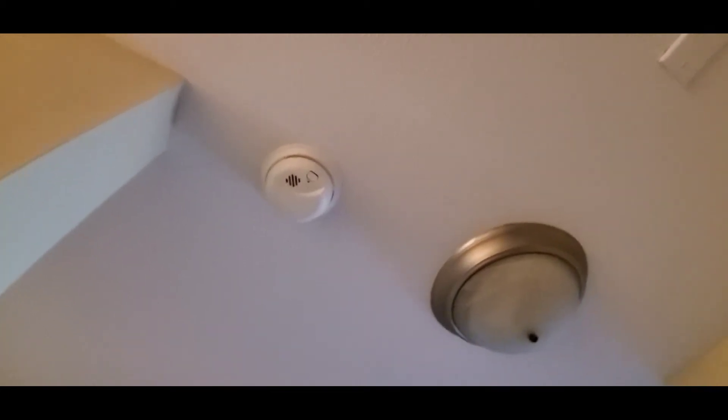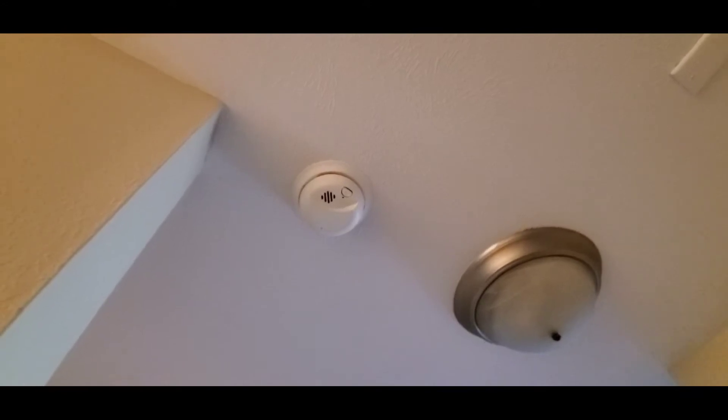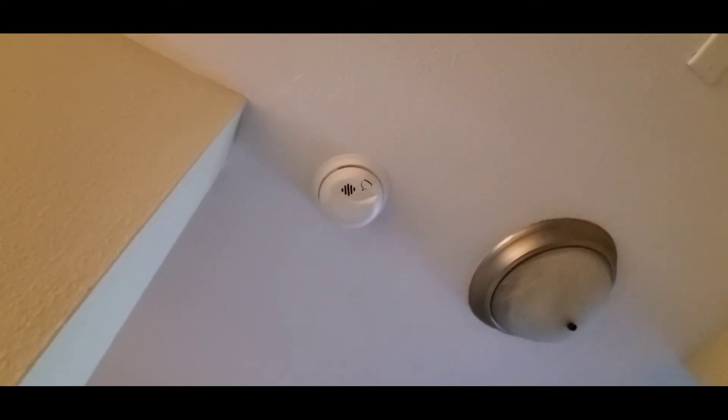Hello everyone, this is Justin with Green Residential. Today I'd like to clue you into the sound that a smoke detector makes when its battery is low.